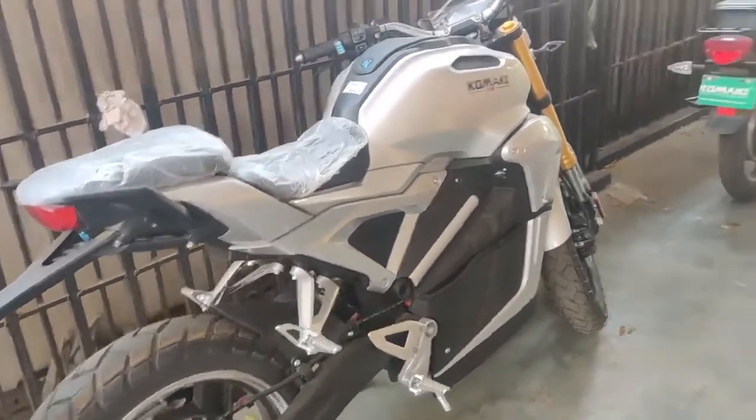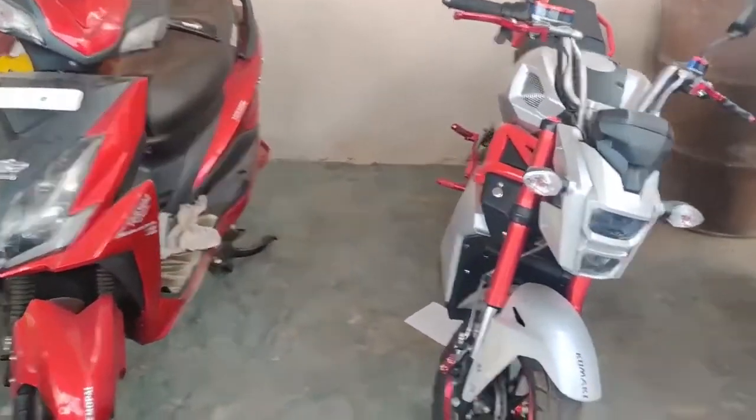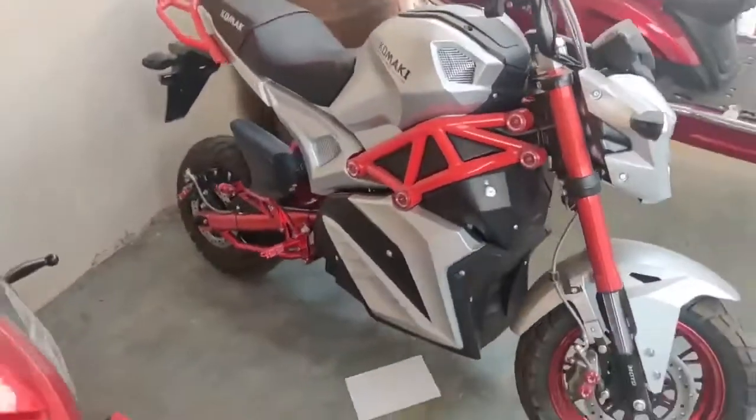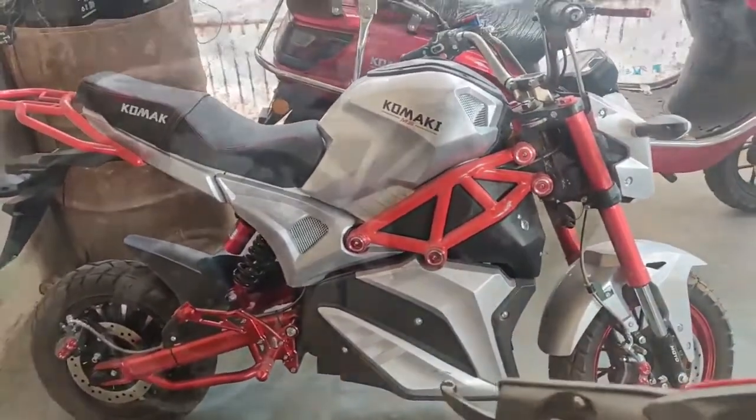Hello friends, welcome back to my YouTube channel. Here is our showroom. We have all types of electrical bikes available. This is our showroom in the Hydroped area.